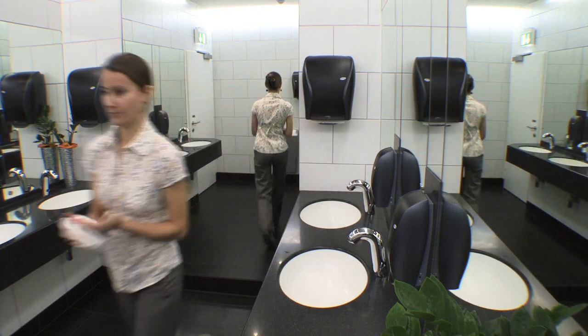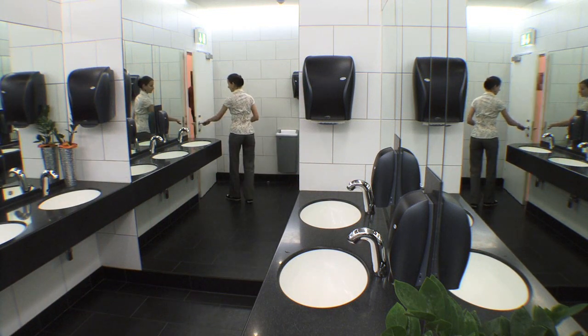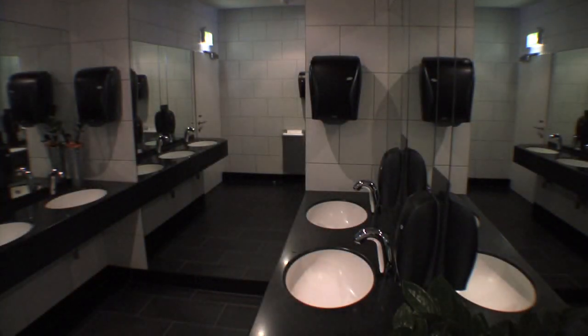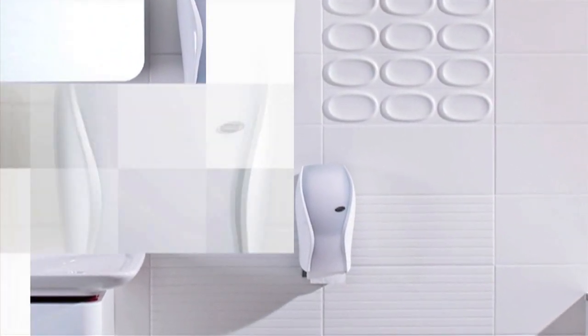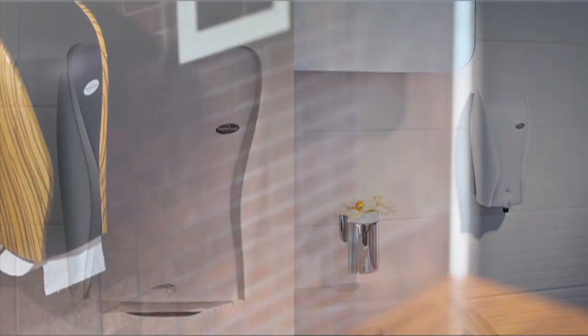When the dispenser is not being operated, it automatically goes into standby mode to save energy. When the lights are turned off in the room, the Xibu Sense Foam goes to sleep as well, which reduces power consumption to almost zero. The new Xibu Sense Foam is available in different looks to fit perfectly in any washroom.